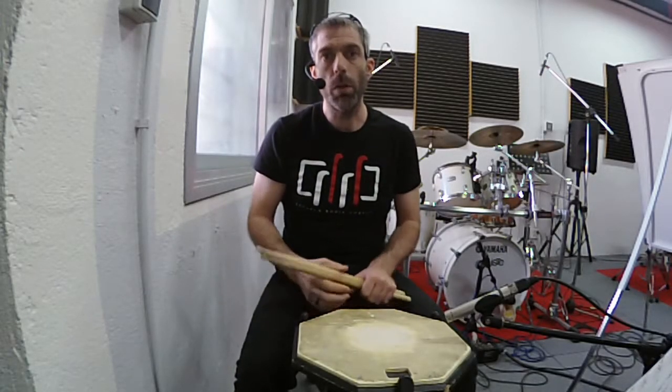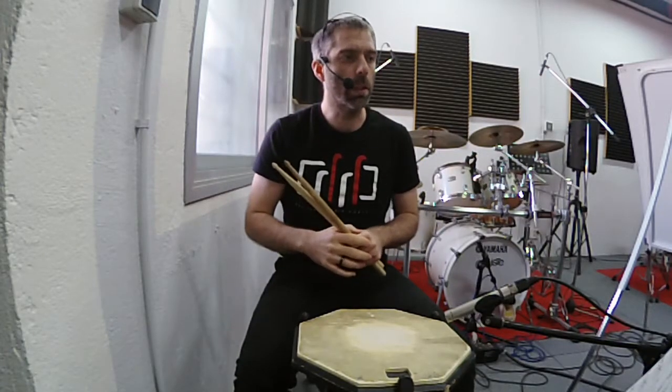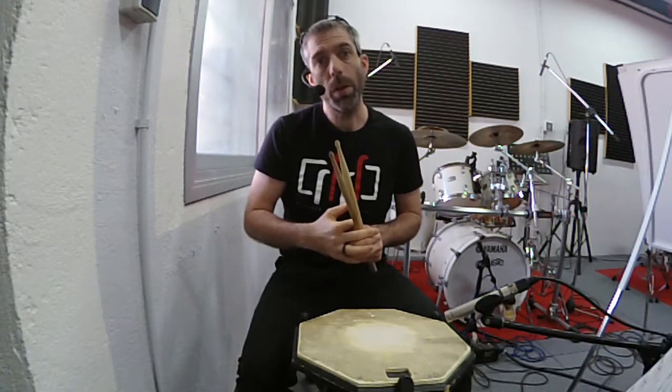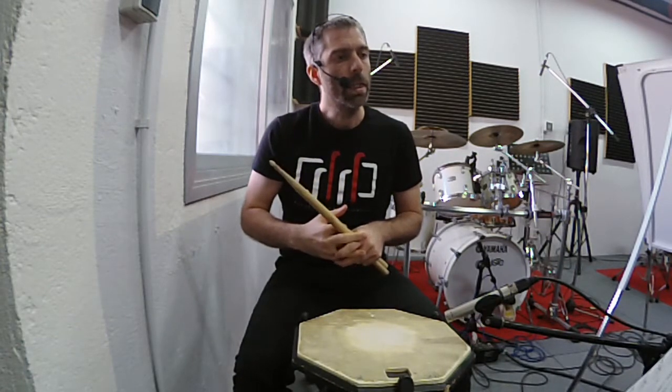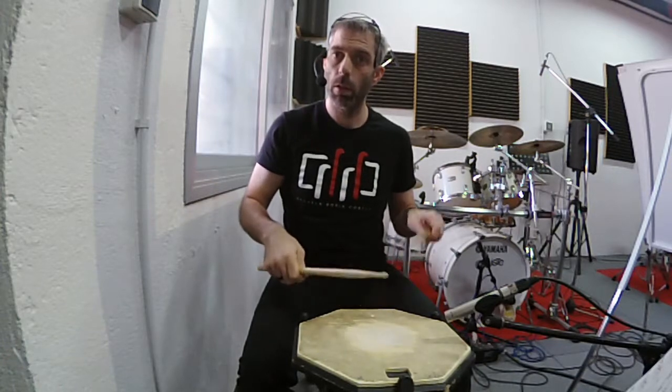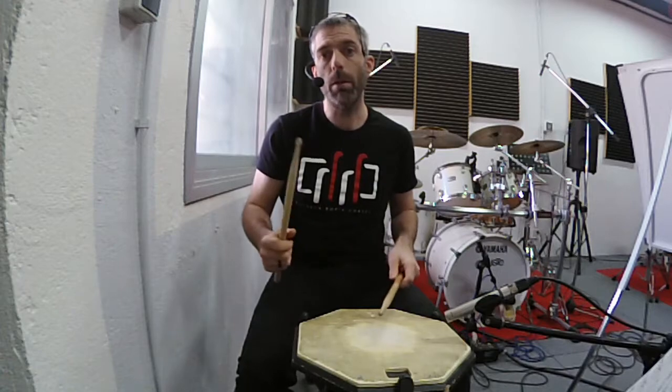El solo número 5 es el solo de los drags. Todos son drags, que son como flams pero doblados. Me quedo con los compases 11 y 12, que básicamente tienen un acento en la contra, en el 'y', y después tiene un drag con la misma mano.